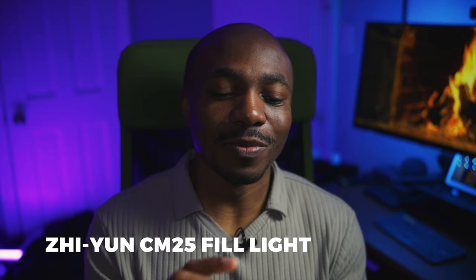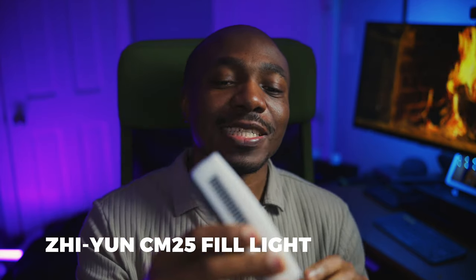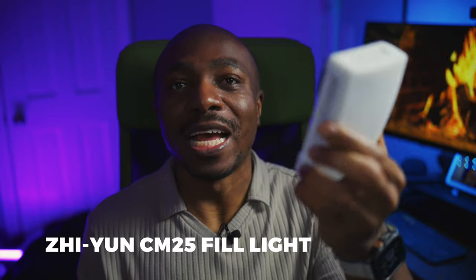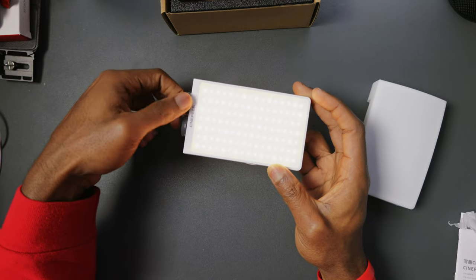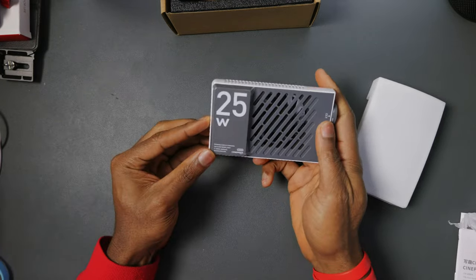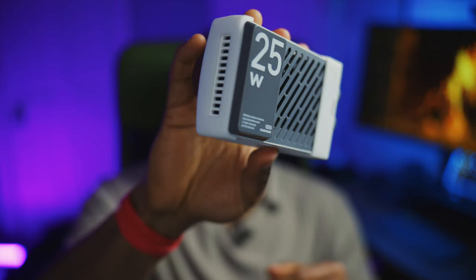Finally, I have the Zhiyun CM25 field light, which I'll be using as my on-camera light during interviews and run-and-gun shooting at the exhibition. It's a 25-watt light and is going to be really handy when I'm doing run-and-gun coverage on the exhibition floor at NAB.